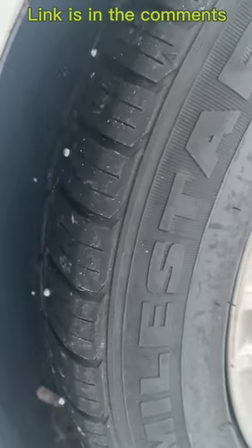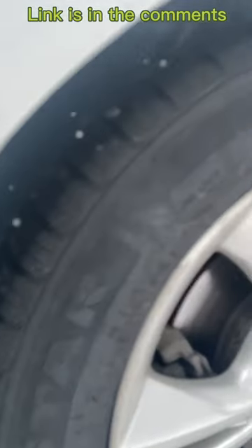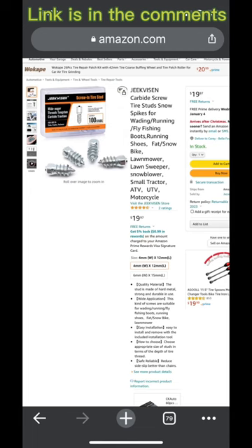...significant difference, you guys, for just 20 bucks on Amazon. These were made for bike tires and stuff, but you can see right here — look, check it out. 20 bucks on Amazon, go get some.